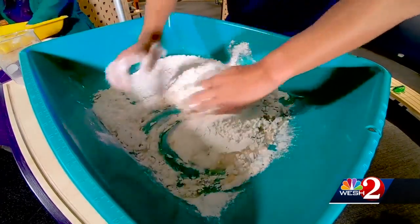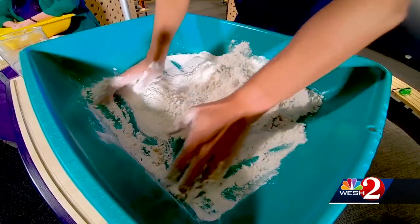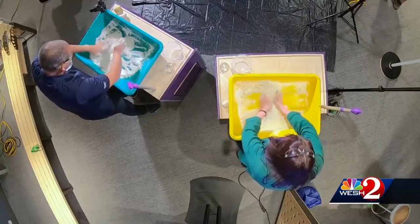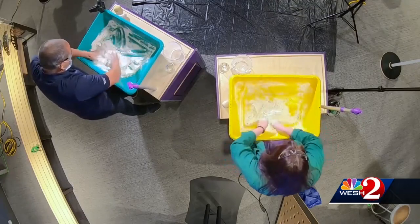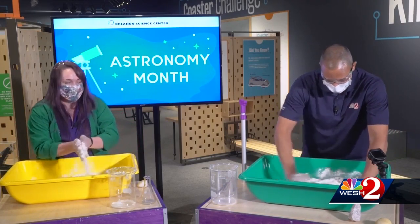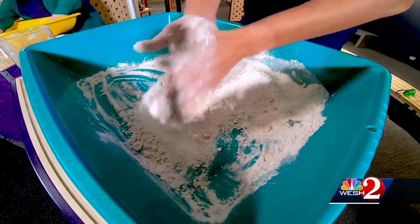The baby oil will start to combine with the flour and turn into what is going to be our moon sand. This feels weird! Yeah, it feels pretty weird — it's definitely a sensory experience. So make sure you get all that baby oil in because it'll make it more moldable. Once you think it's all mixed in, you can use your hands like this and it'll make it more fine and break up those chunks.